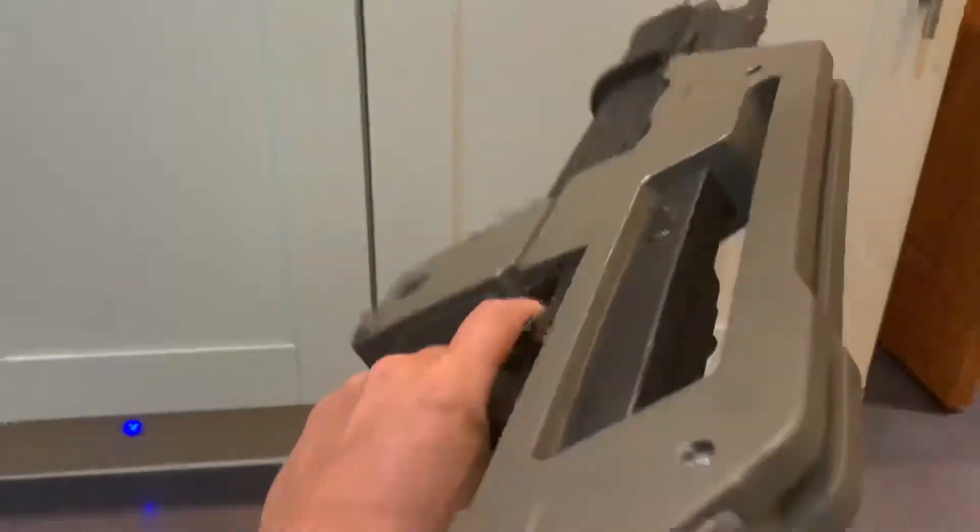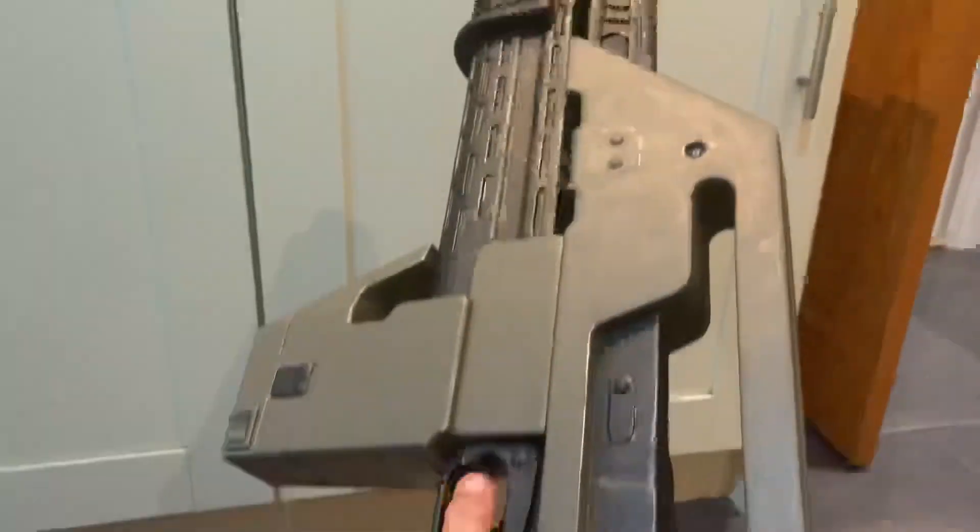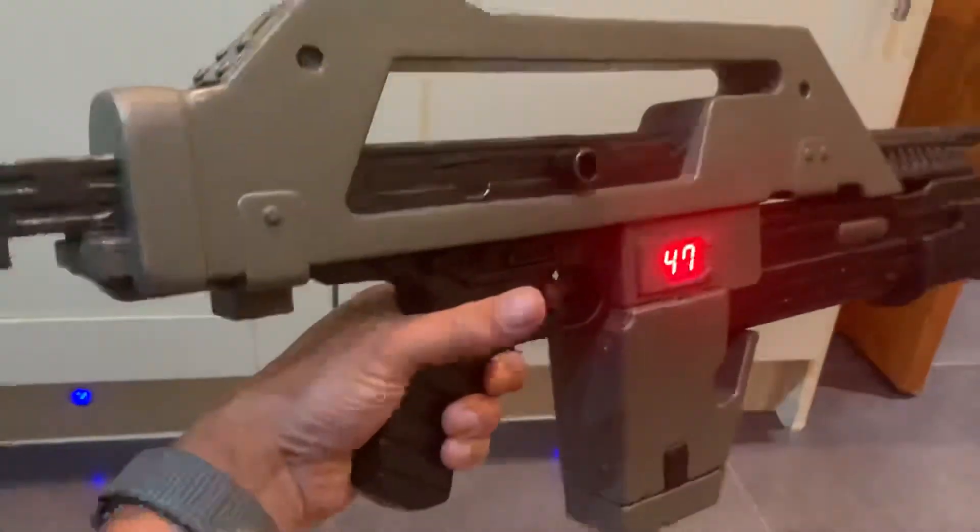So yeah, that's it — Aliens pulse rifle, job done.